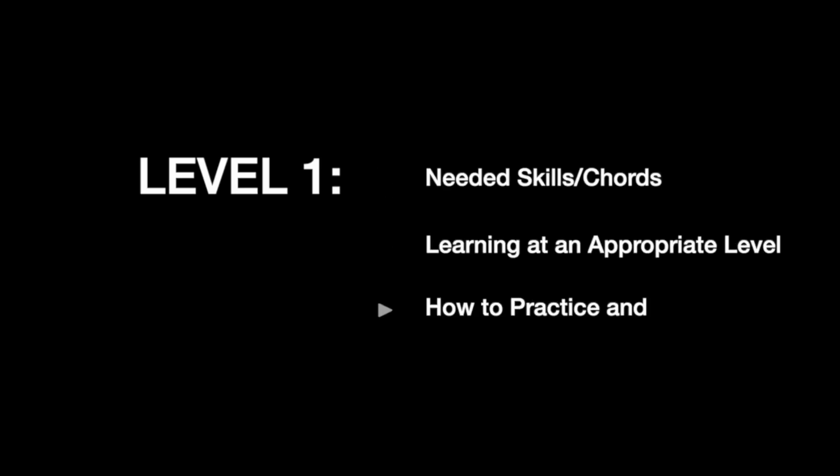Level one is all about acquiring the basic skills — the chords you need to play a song, finding a song at an appropriate level, how to practice it, how to put it together, how to get familiar with it and get it into your muscle memory. A big mistake is picking a song that's way too hard, making it impossible to have the patience to practice it at a beginner level.